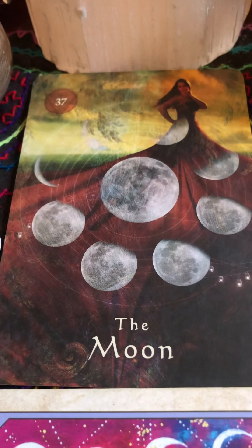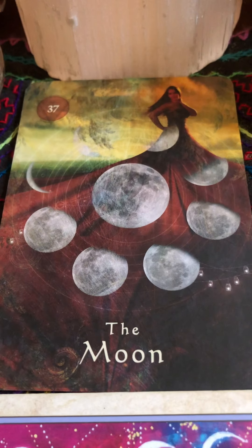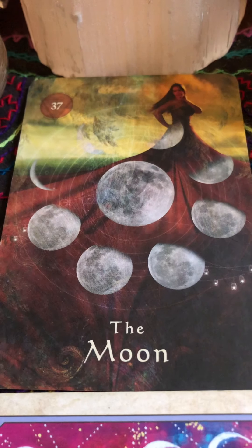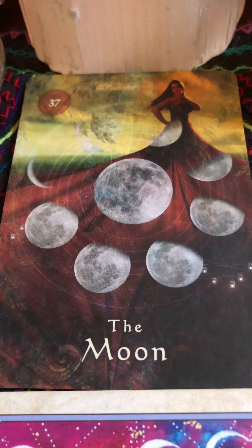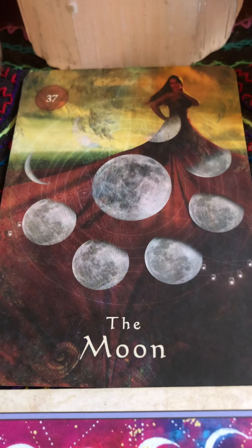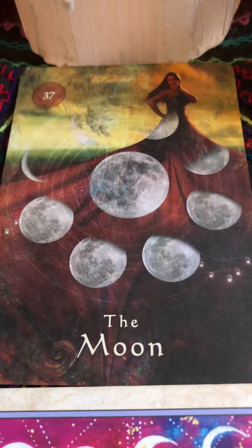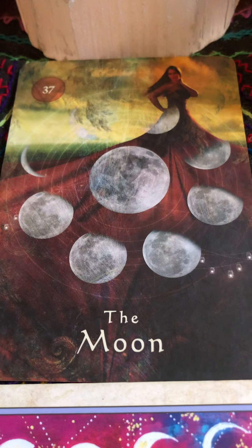So if there is something that you want to manifest for yourself, create a focus wheel. I actually have videos about that — creating the focus wheel for a new moon. Bring those manifestations into matter, into your reality. You can do that. You are a divine being. You deserve it.